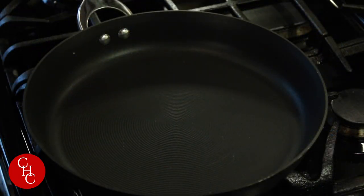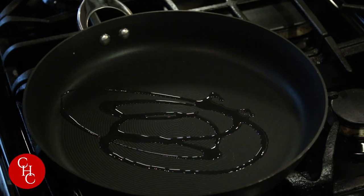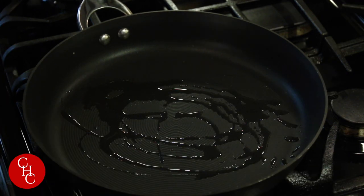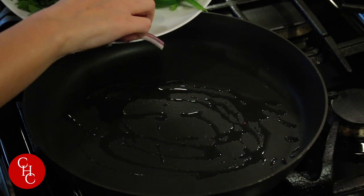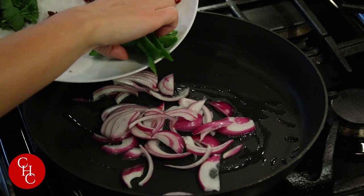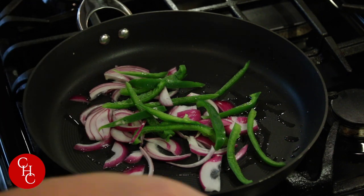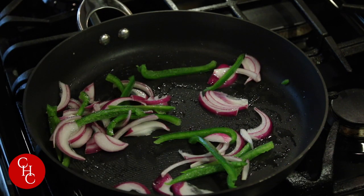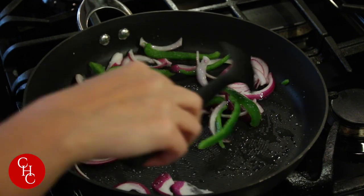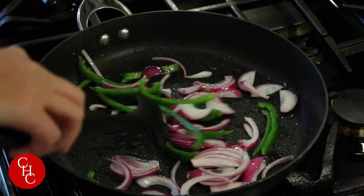First we heat up the pan to medium heat and add a little bit of oil. We're going to sauté red onion slices and green pepper slices. Add a little bit of salt and cook about two minutes until they are tender.